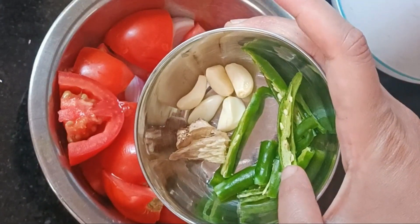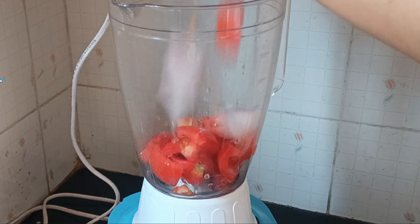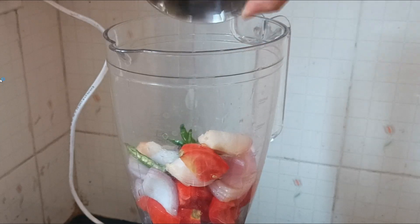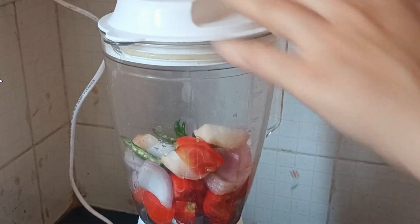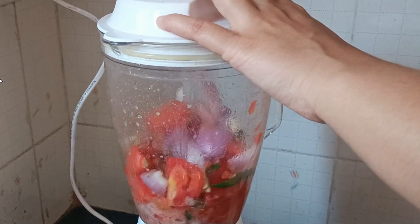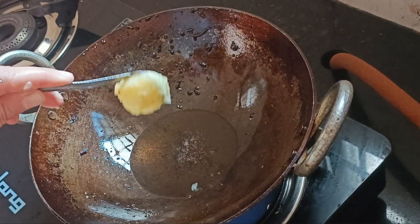I cut the tomatoes and blended everything together into a paste. It was a quick version — I didn't make much extra effort, just added everything into the mix and made a smooth paste.